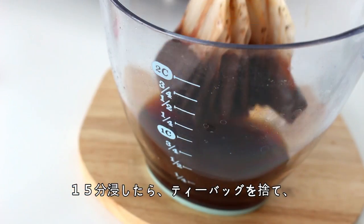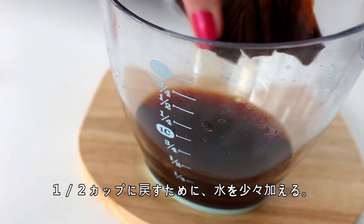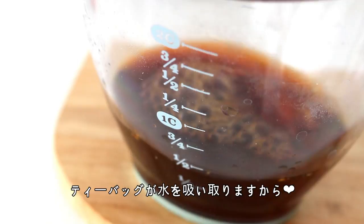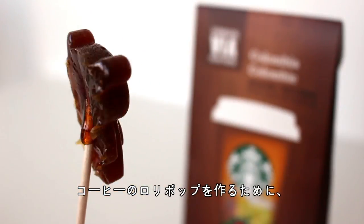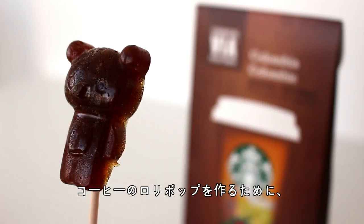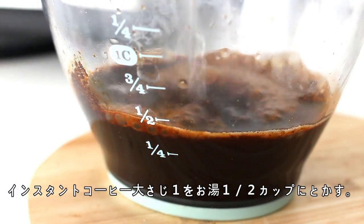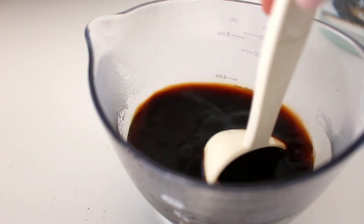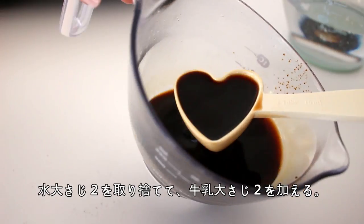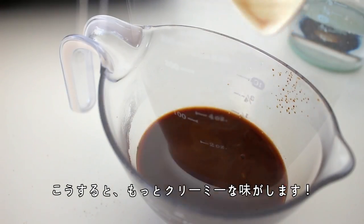Once they've steeped for about 15 minutes, remove the tea bags and top the water back up to the half cup mark since the tea bags will have absorbed a little bit of the water. If you'd like to make coffee lollipops, dissolve 1 tablespoon of instant coffee into half a cup of boiling water, then remove 2 tablespoons of the water and replace it with 2 tablespoons of milk — this will just make it taste slightly creamier.